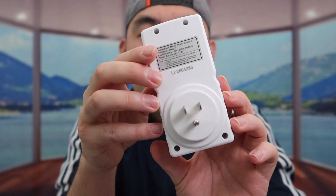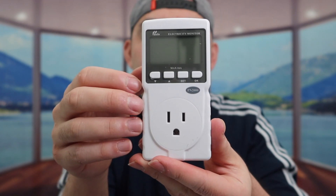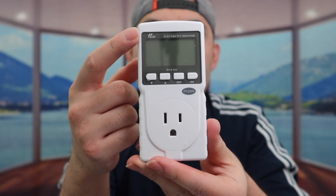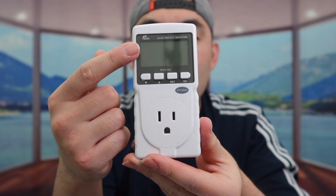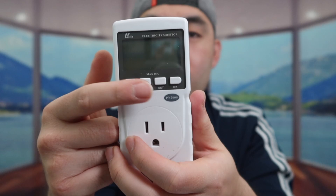Now let's show you guys the actual product. Here is the back of the product — it is three-pronged, which is grounded. And right here is what the front part looks like. We do have the brand name, the plug outlet, the display screen, and a few buttons: up, down, set, and okay. They mention max on here is 16A when you use it. And when you feel the overall weight of the product, it's not that heavy, which is pretty nice. So that is everything that's on the product.